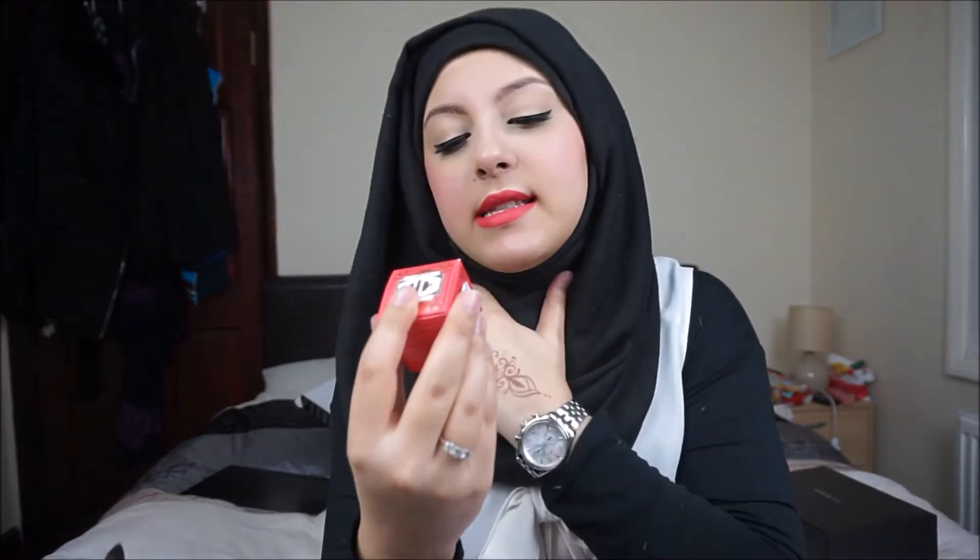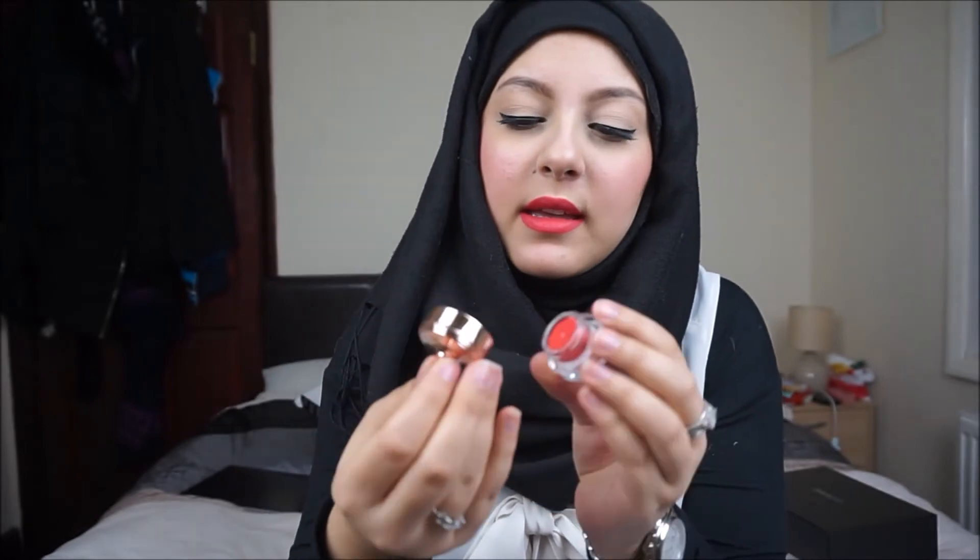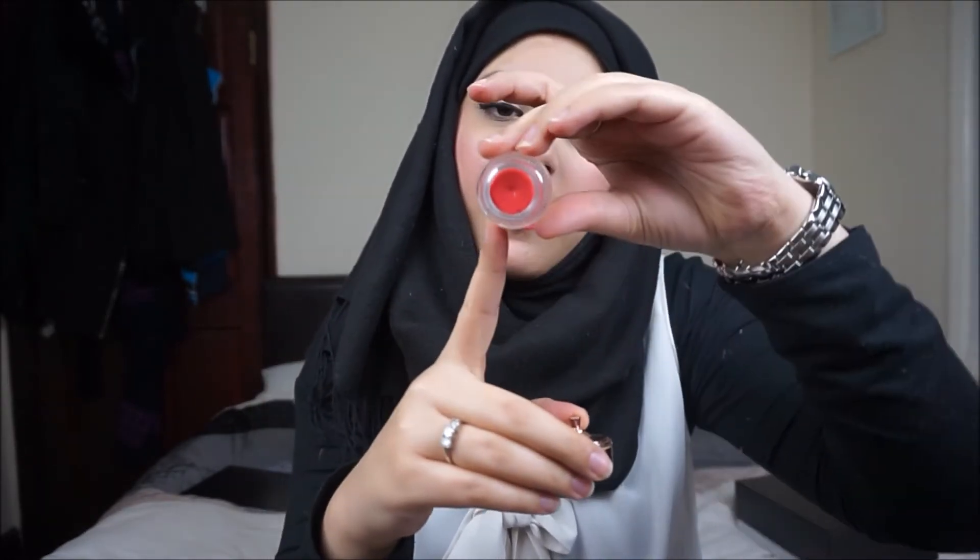Next we have a Royal Apothic tinted lip butter, in the shade coral. This is also full size and it's $14. It says it was discovered as a quirky brand in Los Angeles, inspired by an old apothecary manual, and it's now a celebrity favorite — with Victoria Beckham rumored to be a fan. The packaging is so cute — it looks like a very old perfume bottle style. It opens up and the lip butter is in there.